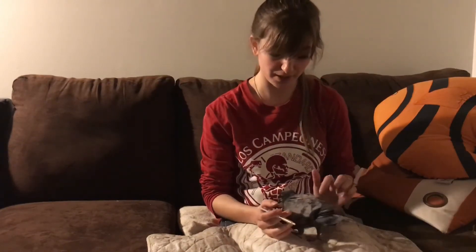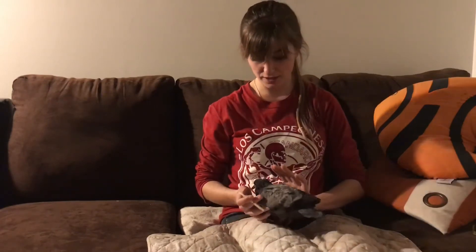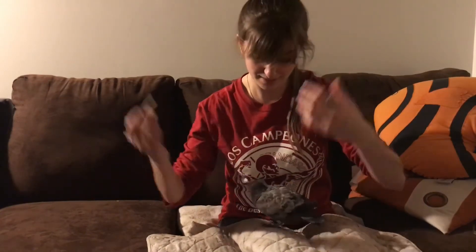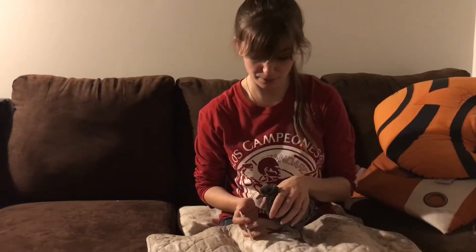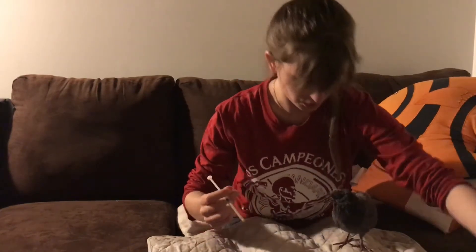That rumor was invented to prevent people from putting fledglings back in the nest. People see a fledgling and say it needs to go back, they put it back, and the bird is right where it started — that is why that rumor came about.